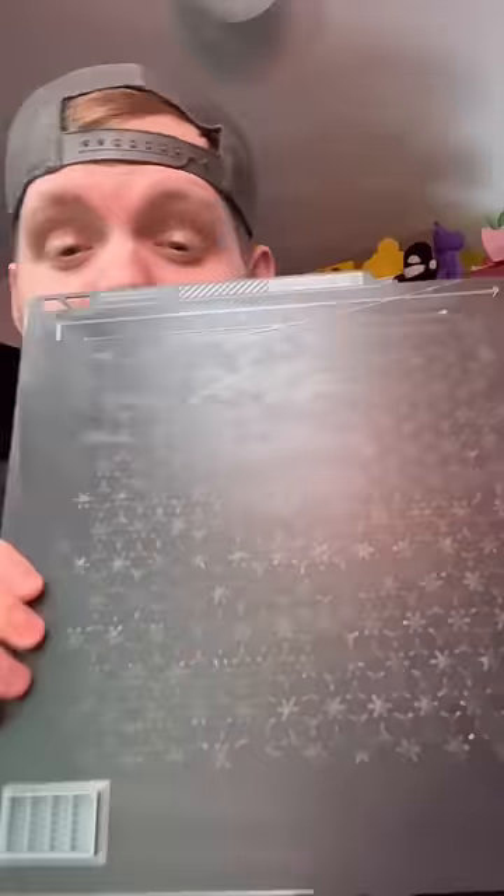Before I show you the chain mail — this looks so satisfying. I know I keep saying this but I think this might be my favorite 3D print today. It actually feels like fabric. One of the coolest things about this print is you can keep adding to it.